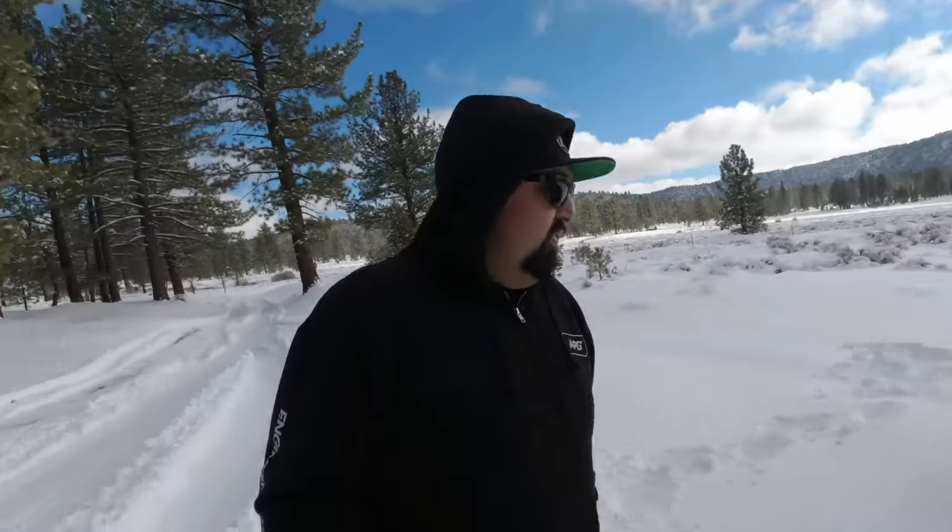All-terrains are going to be pretty much the bare minimum for what you need out here. Then you've got hybrid terrains like the Ridge Grappler that I've got on this truck. Hybrid terrains — being a hybrid between a mud terrain and an all-terrain — are going to give you a little better traction than an all-terrain, though not as good as mud terrains. Mud terrains have the largest spaces between their tire lugs and tread, which helps snow escape out as you're spinning the tire, pushing snow out of those big voids and giving you a bite to keep moving forward.